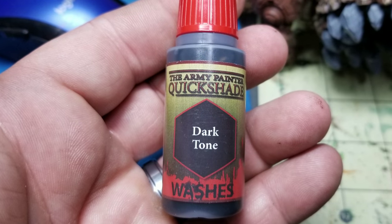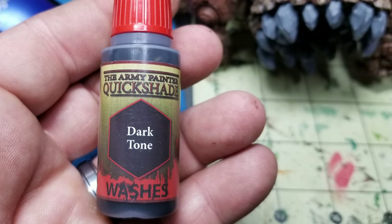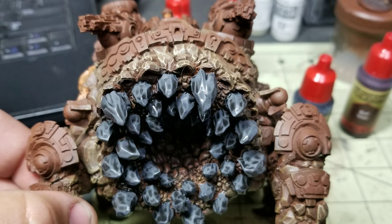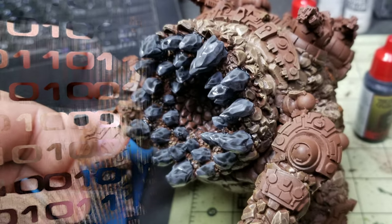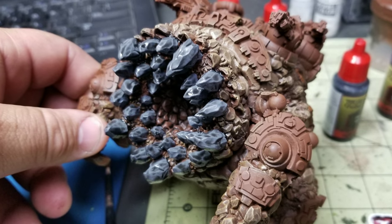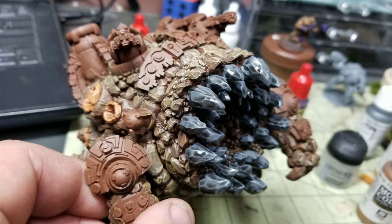The next thing I did while those were drying was grab the Dark Tone Quick Shade from the Army Painter range and painted that all over the entirety of his stone teeth. This is our dark wash — it gets in the crevices and brings that Ball Salt Gray down a shade and darkens it a bit. This is obviously going to take some drying time, so I would actually wait until it is completely dry. But if you want to keep going and you can keep your hands off the teeth, you can do that.